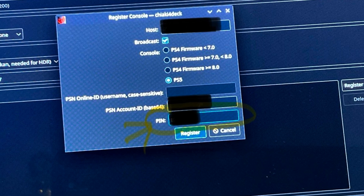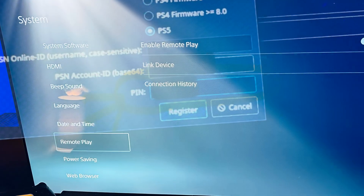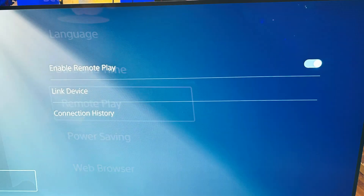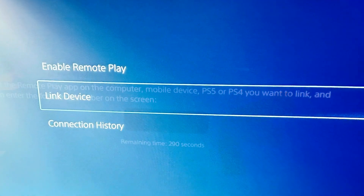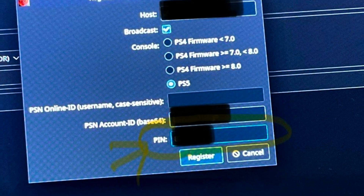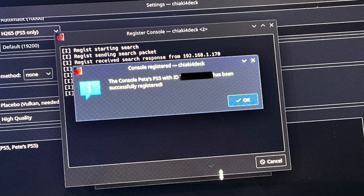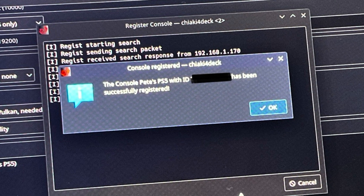For step four, we need to enter a PIN to link our PS5 console. Go to the PS5 console itself, head to the remote play tab in settings, make sure enable remote play is on, and click link device. Simply copy the eight digit code generated into the PIN box in the Chiaki for Deck app on the Steam Deck OLED. Congratulations — Chiaki for Deck is now paired with your PS5 and you should get a pop-up confirming it's been successfully registered.